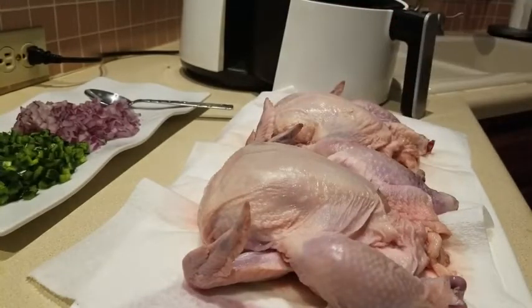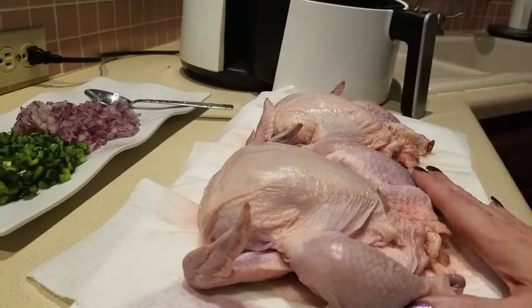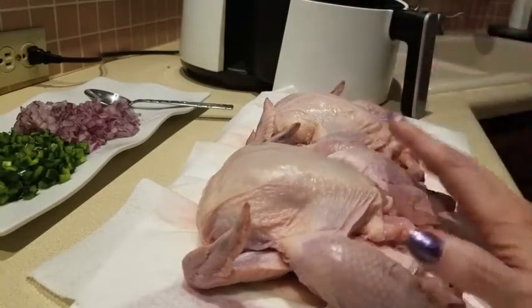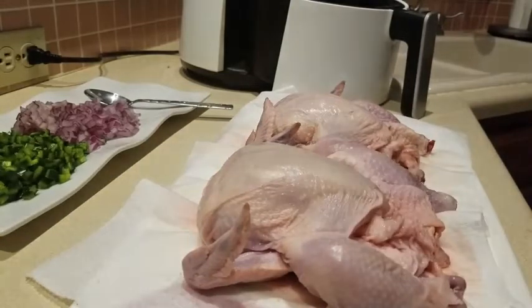I haven't even told you what I'm actually making! I'm craving a little bit of Thanksgiving right now, so I thought let's see if we can make something similar to a Cornish stuffed game hen. Traditionally this was very carby with stuffing inside, so I'm going to try and make a cauliflower version of it.